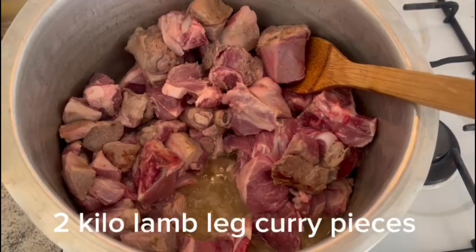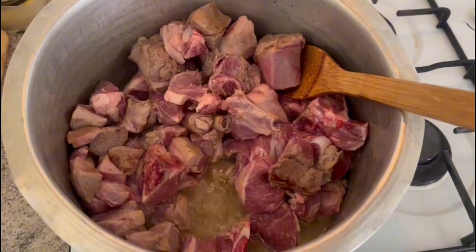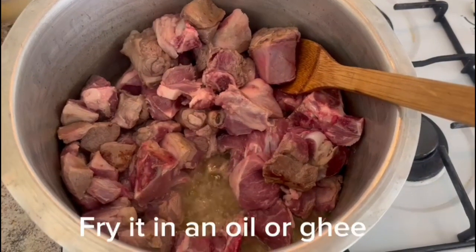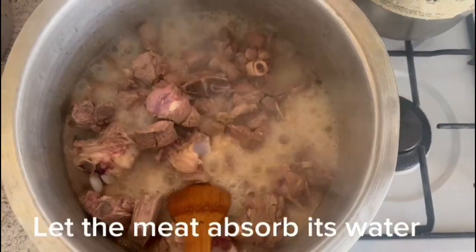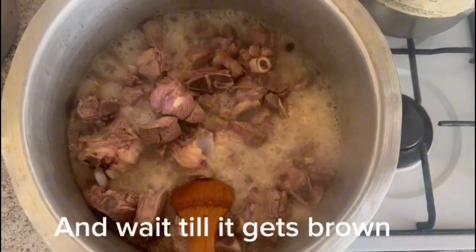Starting with two kilo lamb leg curry pieces being added into the oil — you can go for any oil or ghee, totally up to you. Now letting the meat absorb its water; wait till it gets brown.